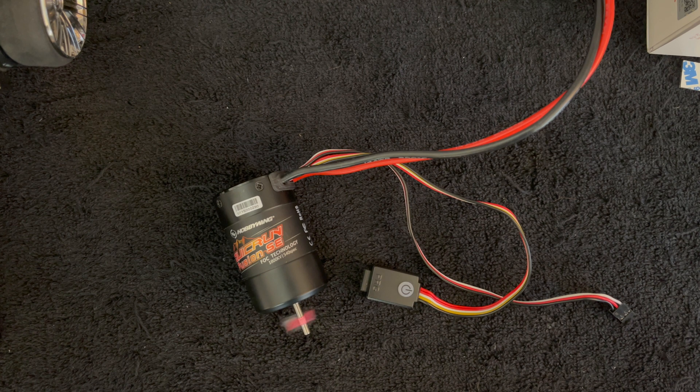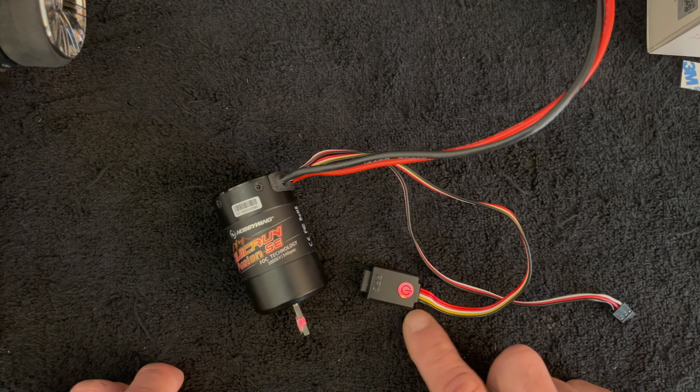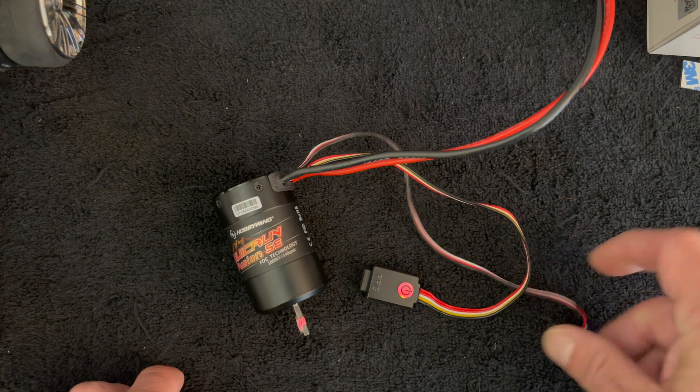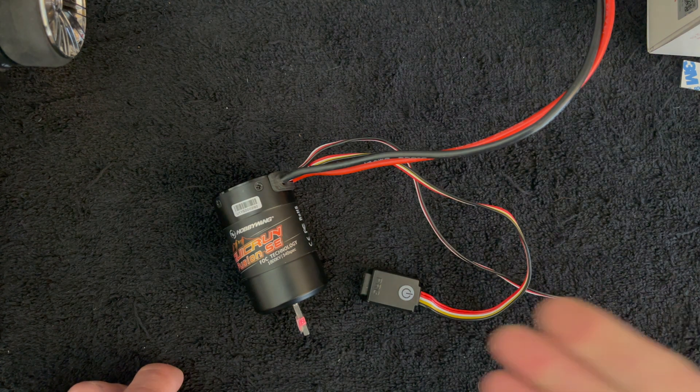The process takes maybe 10 to 30 seconds — it does one quick run up, then beeps at you and it's done. This is blinking red because it's not plugged into the receiver — that's the no-signal blink. And that is automatic motor pairing for your Fusion SE.